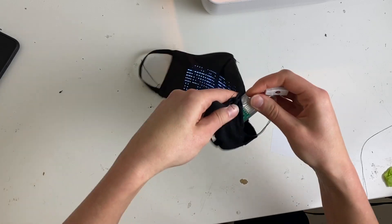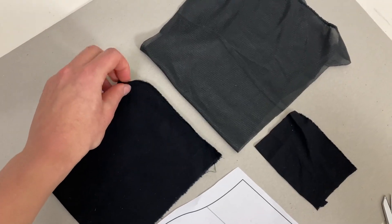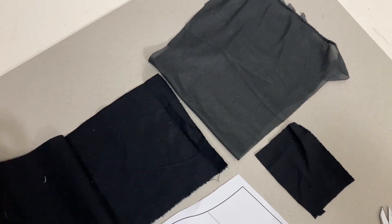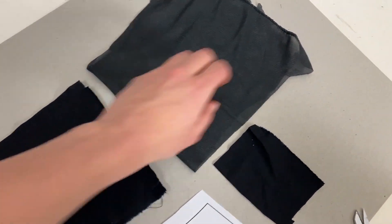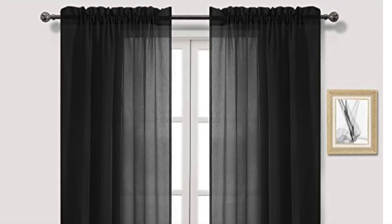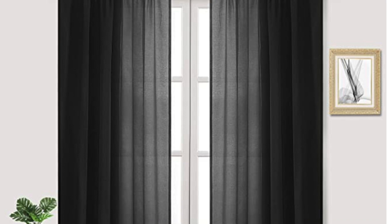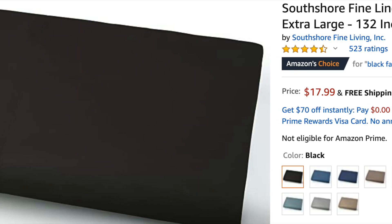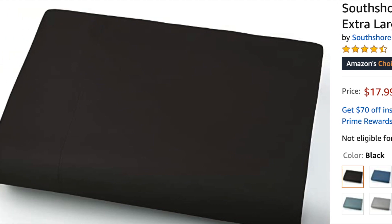This pattern includes a pocket for the battery to go inside. It requires two types of fabric: a heavy cotton fabric and a semi-transparent fabric, as well as some elastic. Sometimes supplies are a little bit hard to come by right now. I ended up ordering bed sheets and curtains on Amazon, which will be linked in the description if you want to use them, and they worked really well for this pattern.